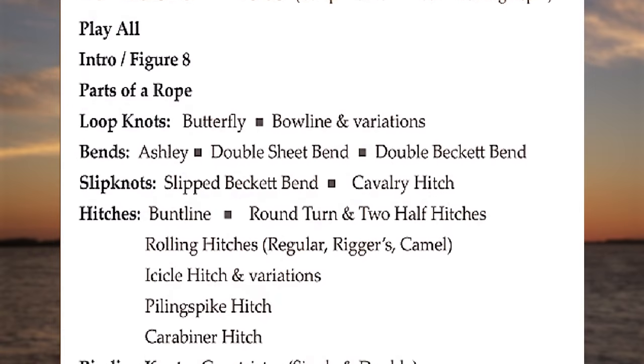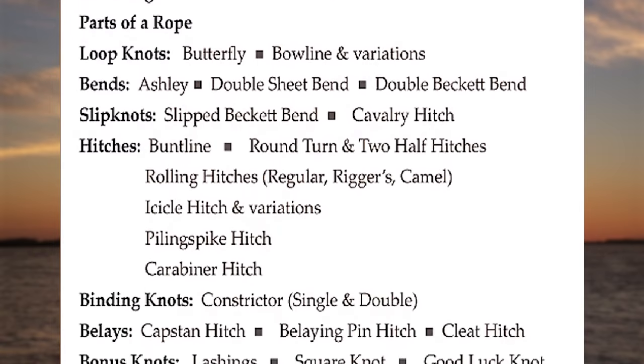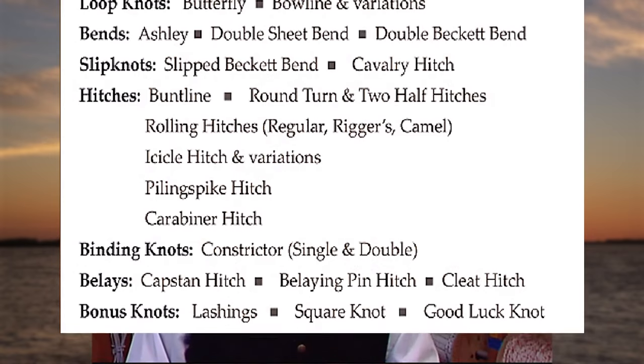I'd like to warn you: these knots are for natural fibers, dacron, nylon, polypropylene, and other basic synthetic fibers.